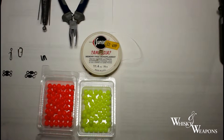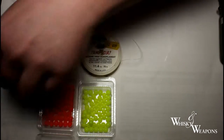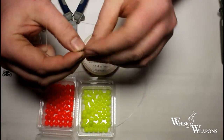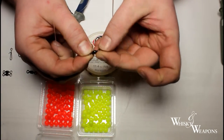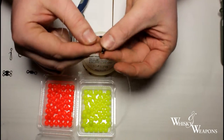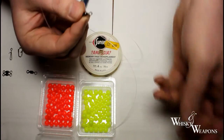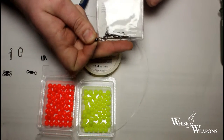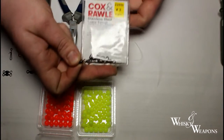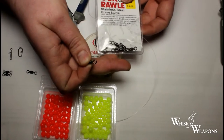The first thing I put on is going to be one of these — a 220 pound breaking strain crane swivel. They're a little bit expensive but they are better. 220 pounds may be a touch overkill, but we'll see. So that's what we're going to be using — a 220 pound crane swivel — and I'm going to tie that on the end first.